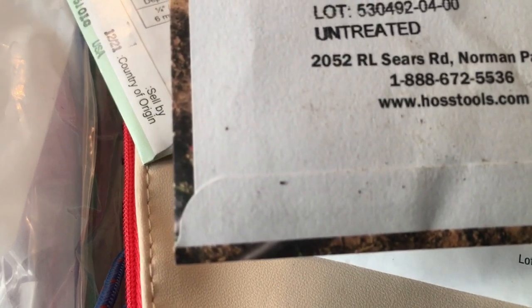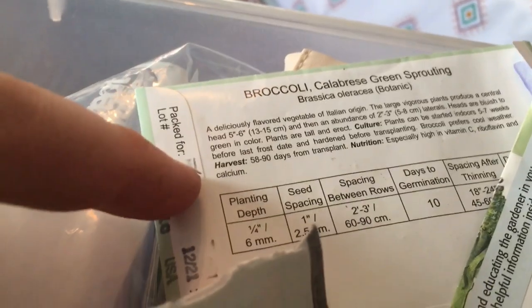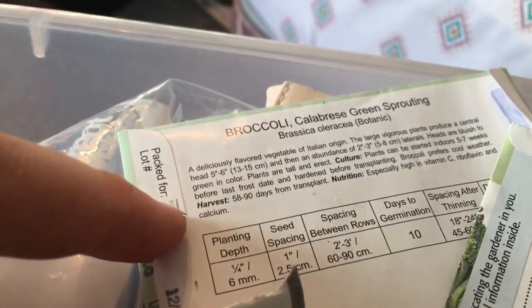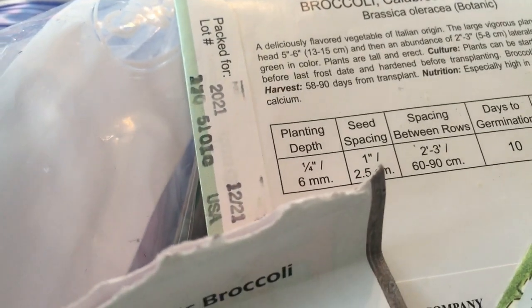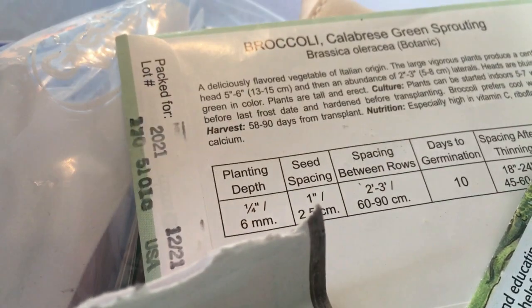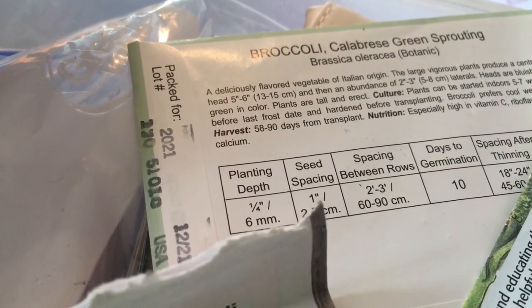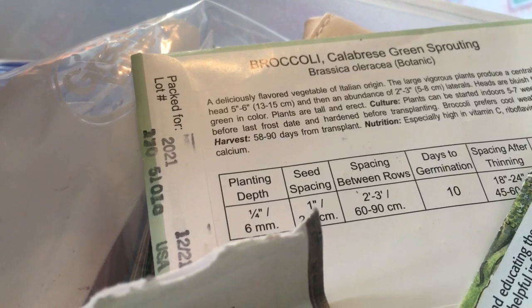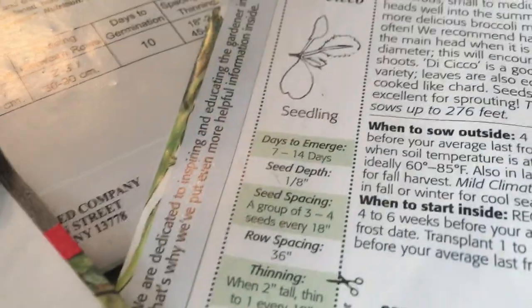The green magic germination time is probably around 10 days too. The calabrese is a delicious Italian vegetable — the central head will get five to six inches, and then an abundance of two to three inch side heads. It'll be a bluish-green color. Start plants five to seven weeks before your last frost date.